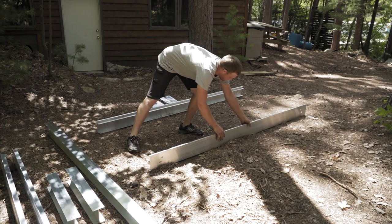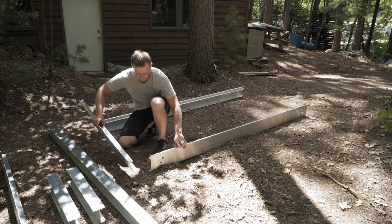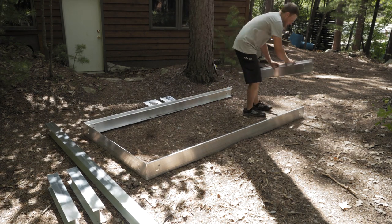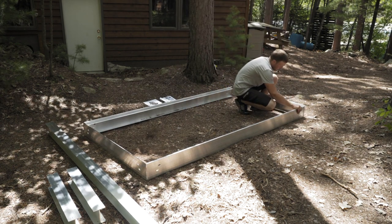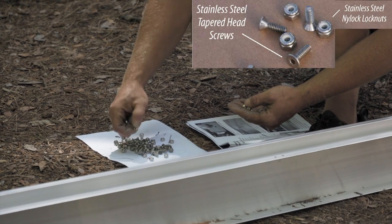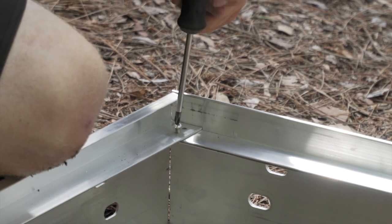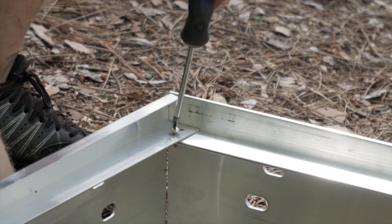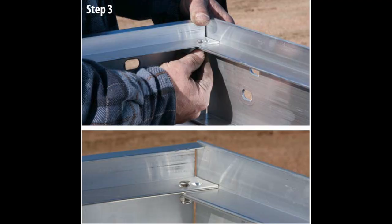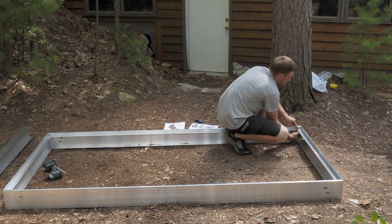Lay out the frame of your dock with the two side rails and two 48 inch end rails. Grab two stainless steel taper head screws and two stainless steel nylock lock nuts. Insert two taper head screws on the corners and tighten with a lock nut on the underside. Repeat for all four corners of your frame — two screws and two lock nuts per corner.